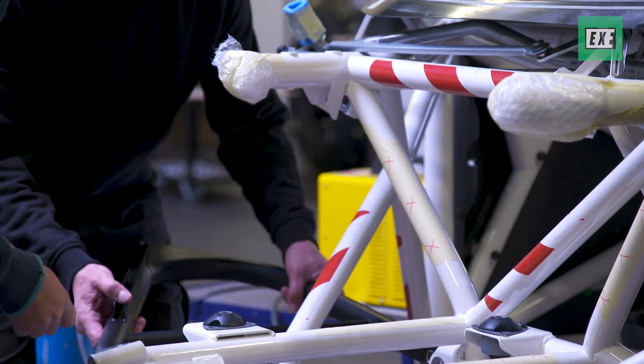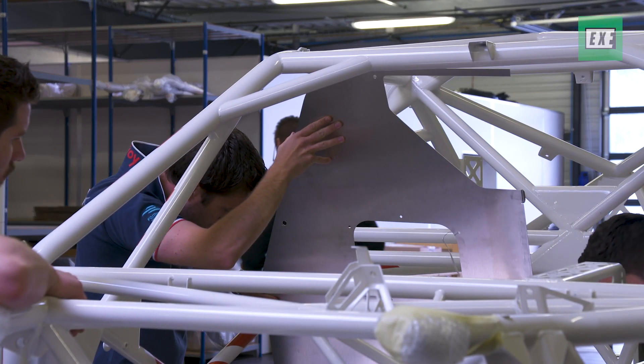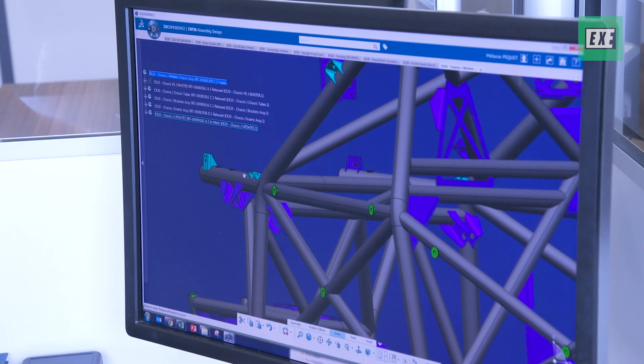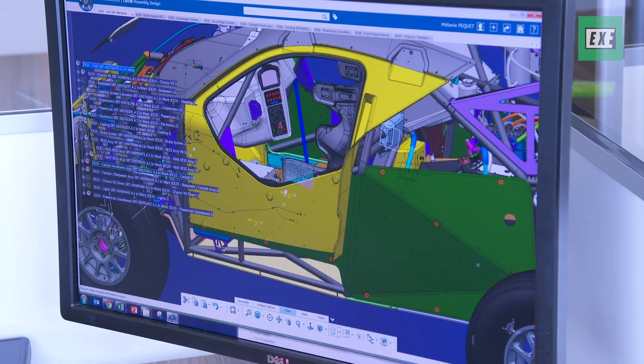So here we are in the SPARC workshop, starting the assembly of the first prototype of XFERM. Basically there is a long phase of design first, then we do some analysis to get the best ratio in terms of weight and strength, and then basically we do the drawings of each tube.